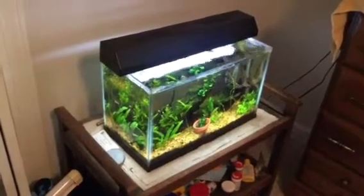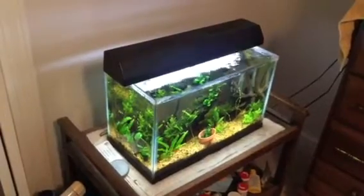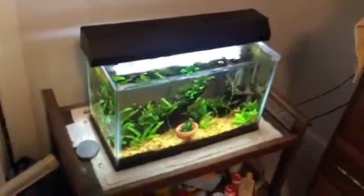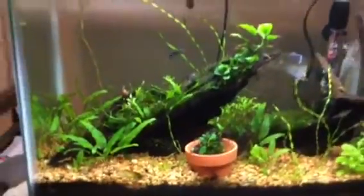What is up guys, this is Captain Ross here, East Down Aquatics, and this is my rimless-ish 10 gallon tank. I got some cool stuff in here, so let's dive right in.